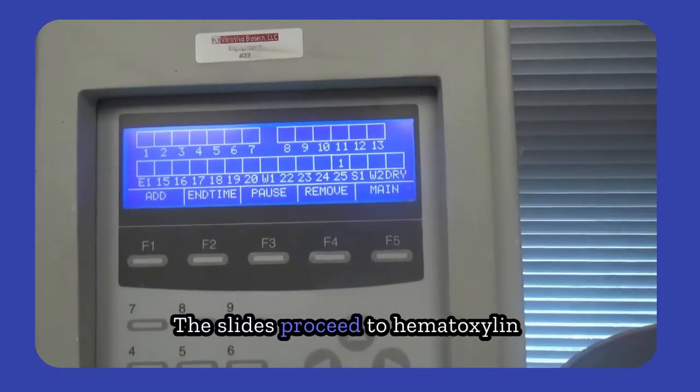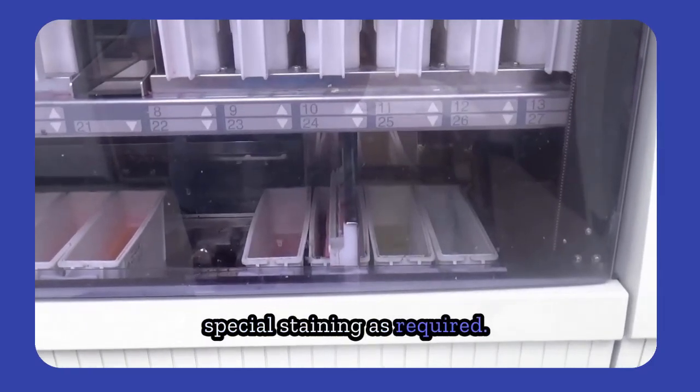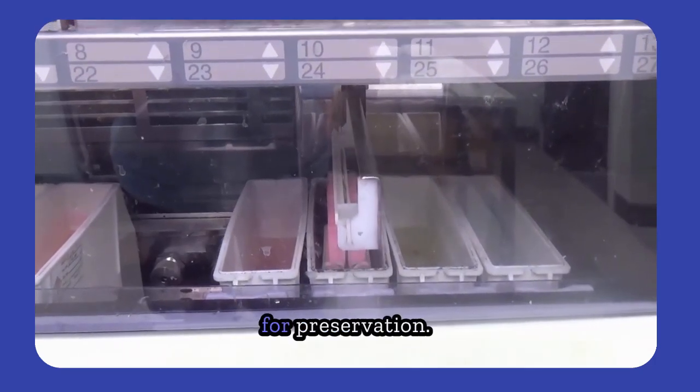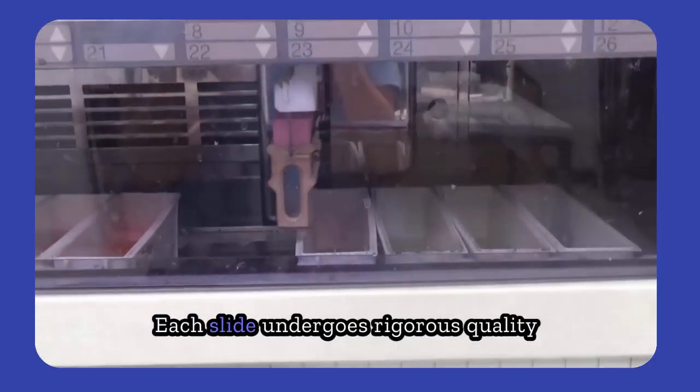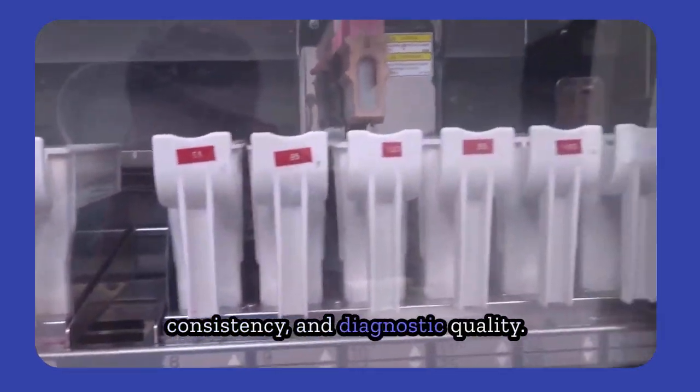The slides proceed to hematoxylin and eosin staining, or other special staining as required. After staining, slides are dehydrated, cleared, and coverslipped for preservation. Each slide undergoes rigorous quality control to ensure clarity, consistency, and diagnostic quality.